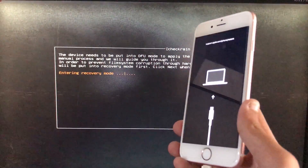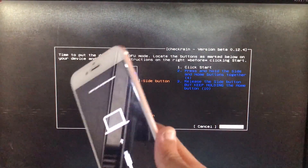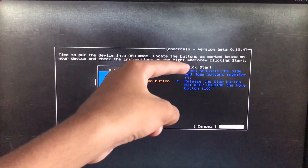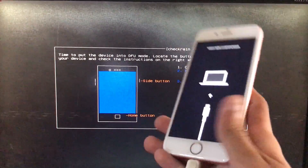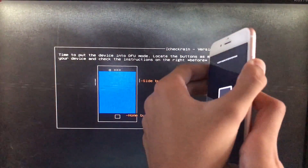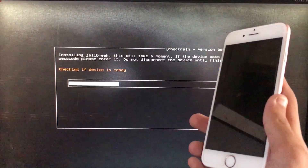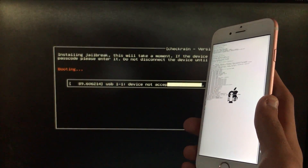As you can see, the device is now in recovery mode. When you click start, follow the given on-screen instructions and put your phone into DFU mode according to your device model. Follow those instructions carefully to put it into DFU mode and wait for the booting process to complete.